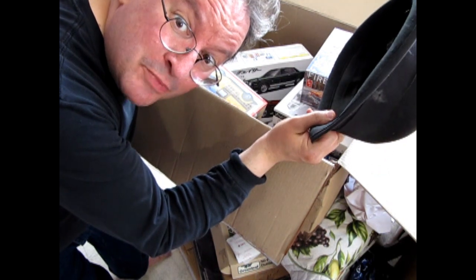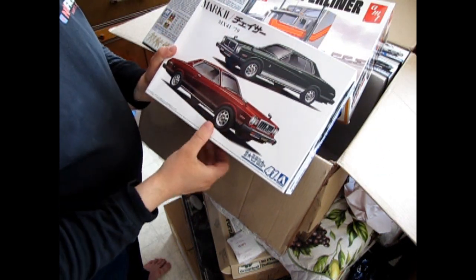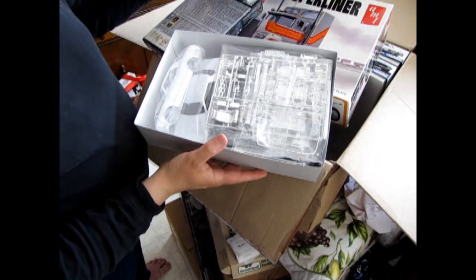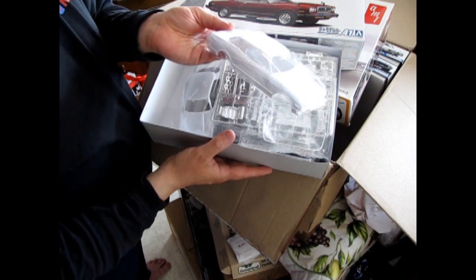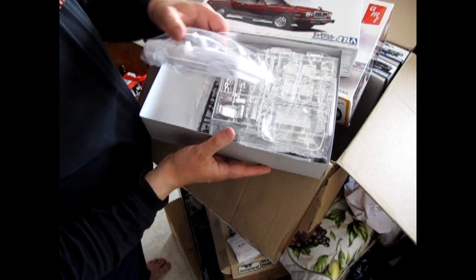Thanks for watching and we'll see you all next time. Happy model building and have a great summer! Hey everybody, I'm just going to do a little additional thing here. When I opened this up I was looking at it — I've actually got two car bodies in this kit. So check that out — I think I can build two of these cars.